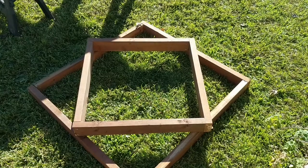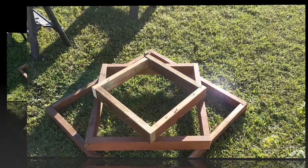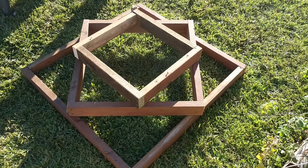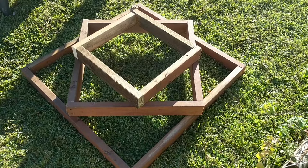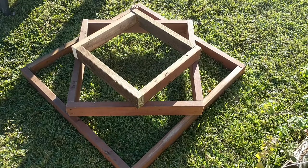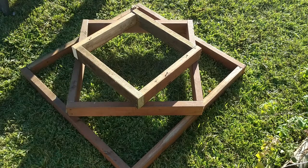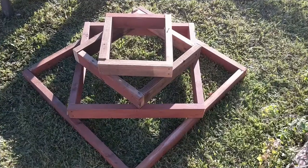At our third level, I think we're going to do one more right there on top, and then that'll be it. It's not really high, but if you can imagine it filled up with dirt — I think we're gonna do strawberries in it — that might look pretty good. We'll see, keep watching.